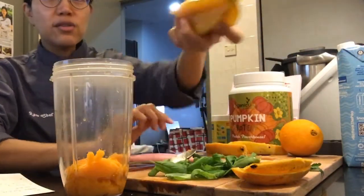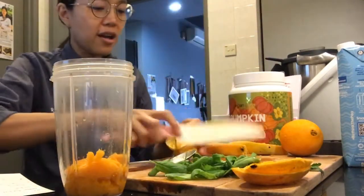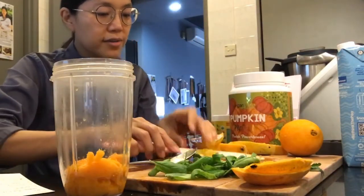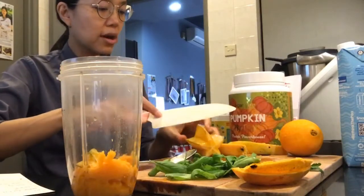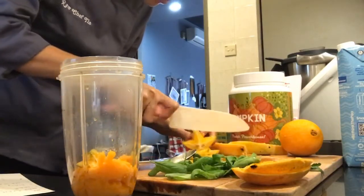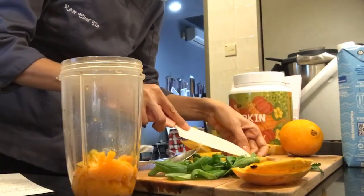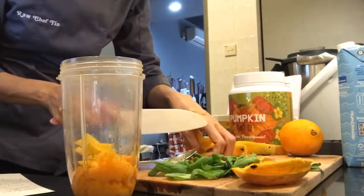This is a star fruit — for those not in Malaysia or Asia, have you seen it before? I remember my grandfather actually had a star fruit tree. You could actually cut it like this and it'll look like nice stars. I'm going to cut it lengthwise because I need to take out the seeds since my NutriBullet blades are not working very well.